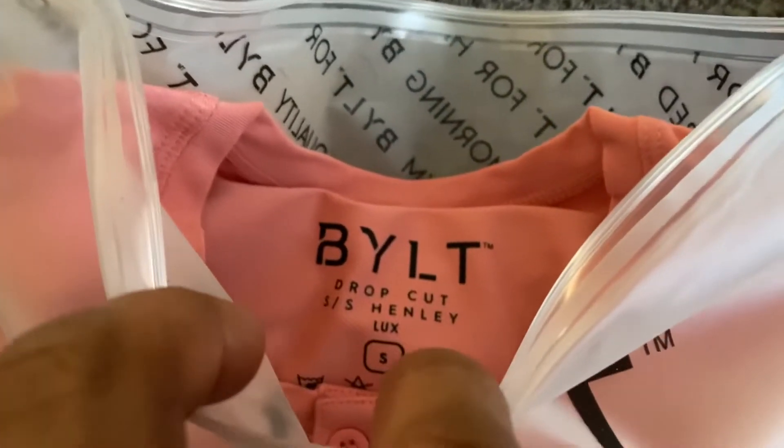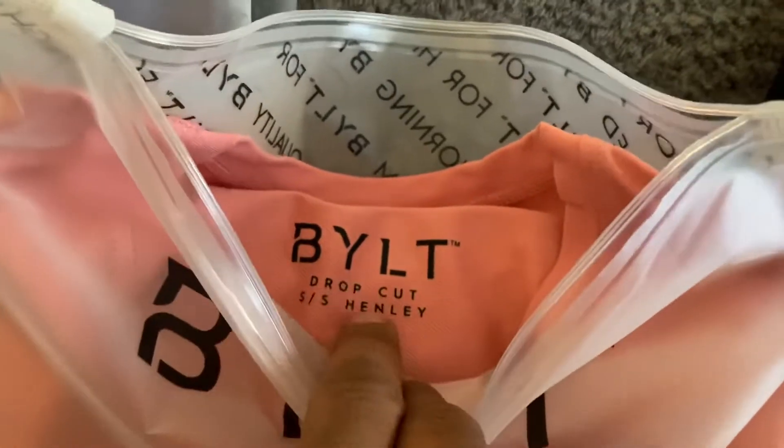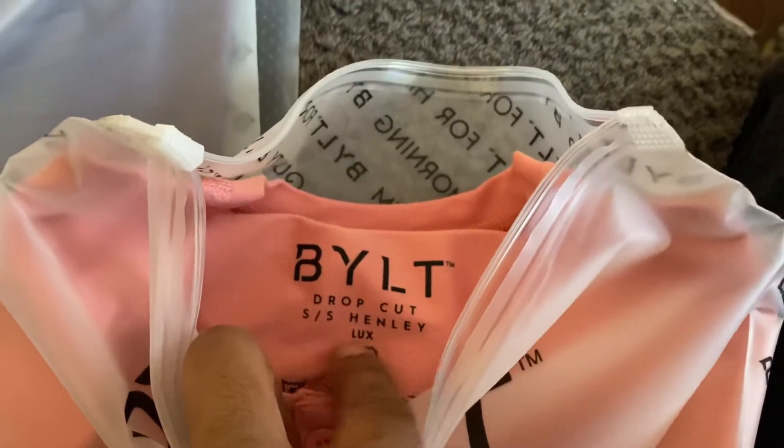BYLT drop cut small Henley — that luxe material, just like they sell at Lululemon, you know, for those of us who like to exercise and work out and stuff.